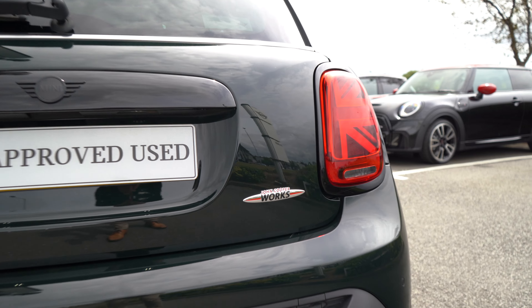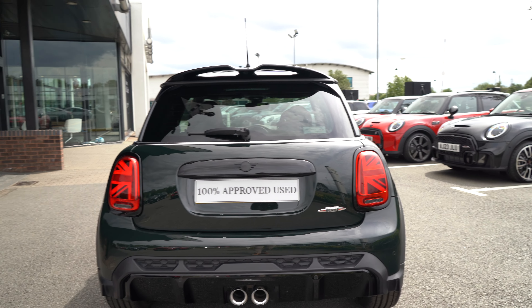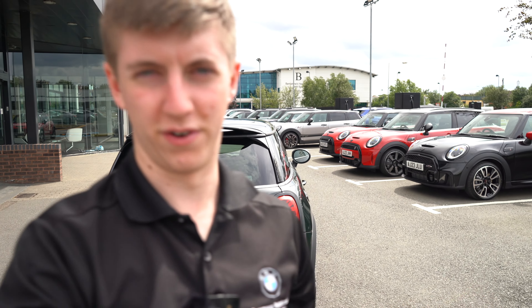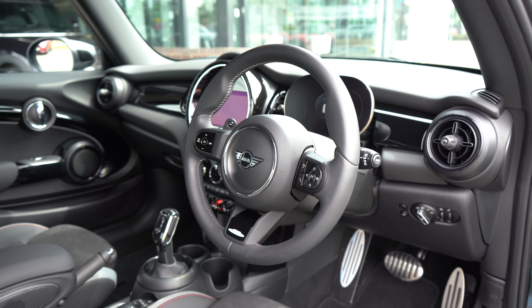We still have that centre twin-exit chrome exhaust but with a revamped diffuser which looks even more aggressive now — really nice styling. And of course your iconic John Cooper Works badge on the back to confirm this is the full John Cooper Works model. Boot room is no different on the new model — it's kept exactly the same shape and size with just a few little extras.